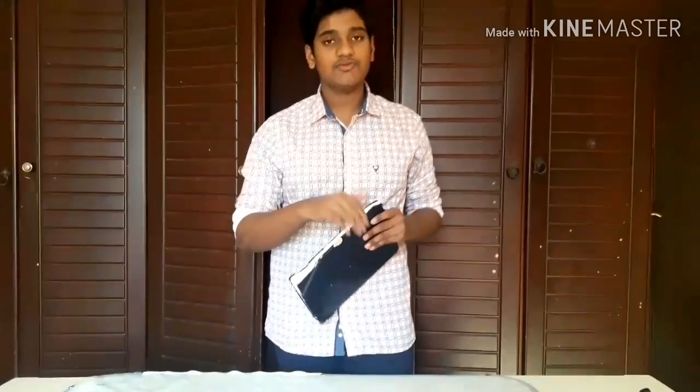Yo yo yo, what is up guys, this is Muhammad. Today we are not going to do the crafting things — today we are going to learn how to spin a book on the tip of a finger. I am spinning on middle finger. Okay guys, if you are ready, it is a tutorial, let's go.